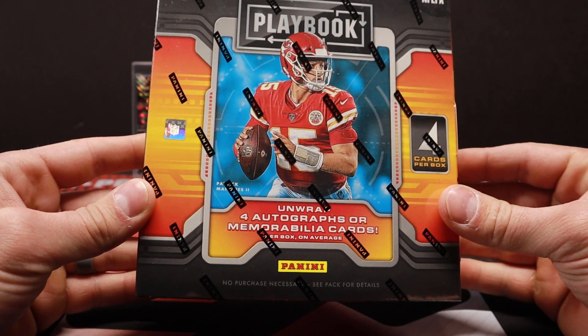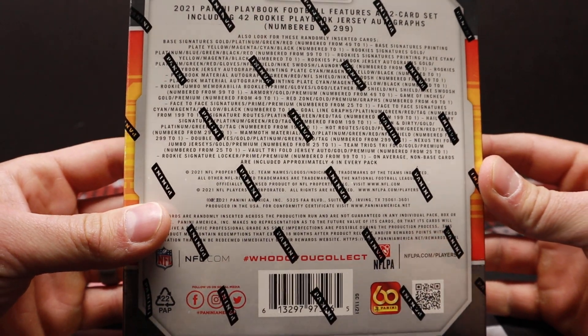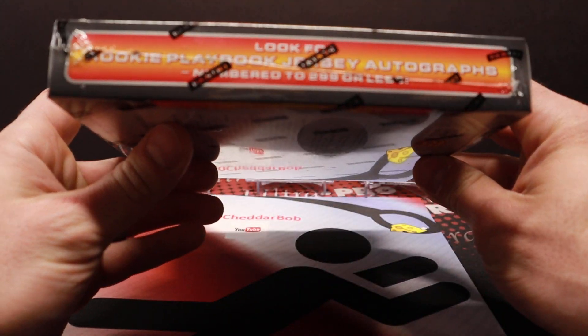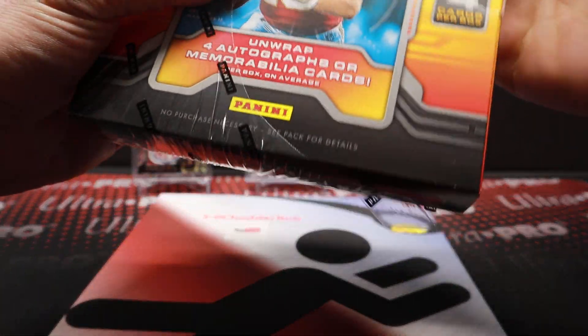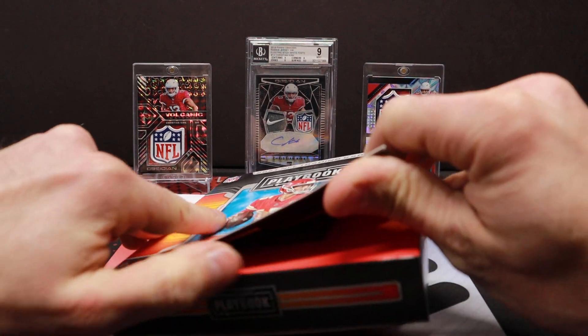Let's see what we get. There's really not much to this. I'll show you the back if you want to take a peek at what the checklist looks like. We're going to be busting open a bunch of this tonight over on Barbell Breaks if you guys want to hang out and check that out.